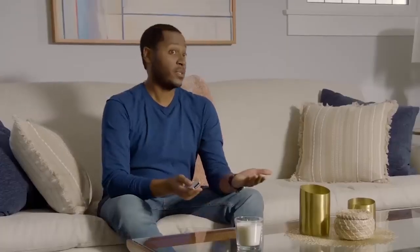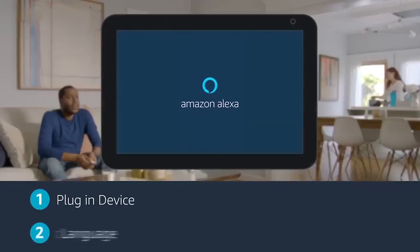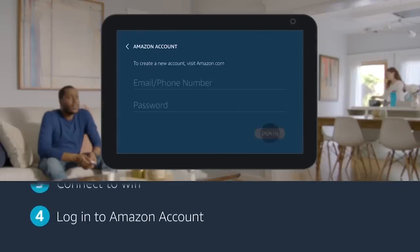What about a horror movie? No. Just plug in your Echo Show and select your language. Then connect to Wi-Fi and log into your Amazon account.